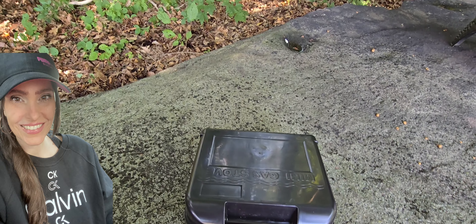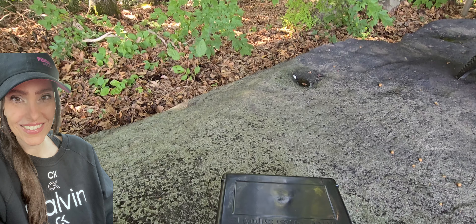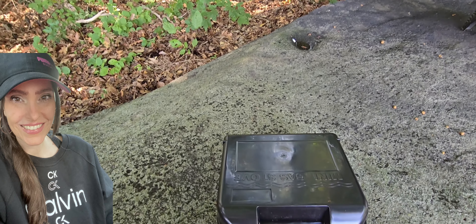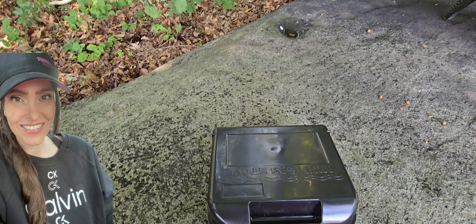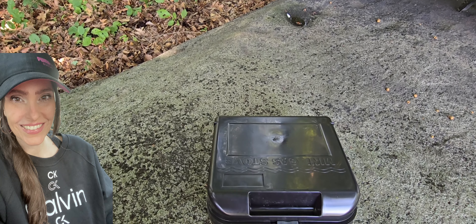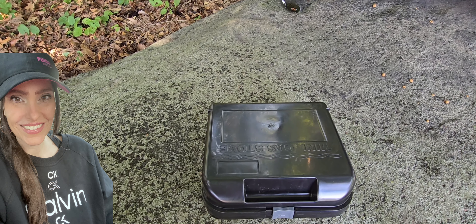Hey everyone, thank you for being here. I just want to do this quick update on what I've added to my preps. I came across this one and I was like, oh my gosh — if you saw my last couple videos, you know that I got the most beautiful moka pot ever, the Alessi 9090.